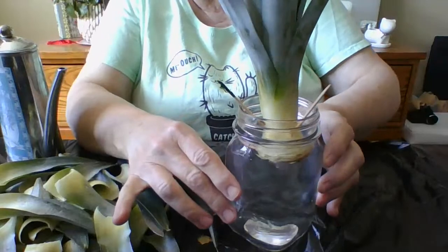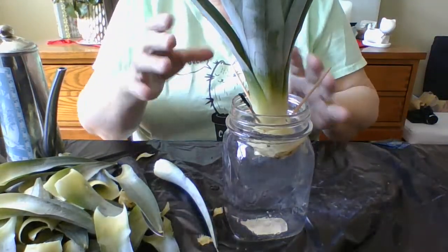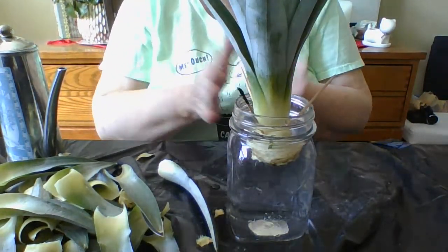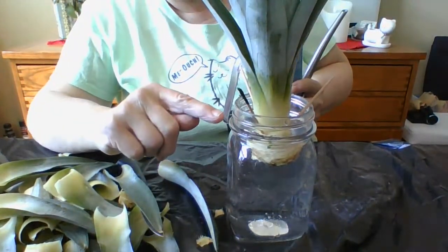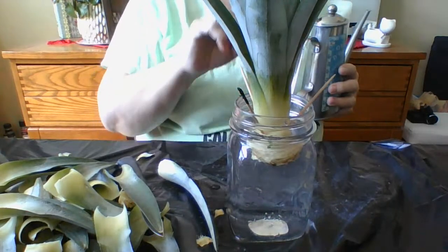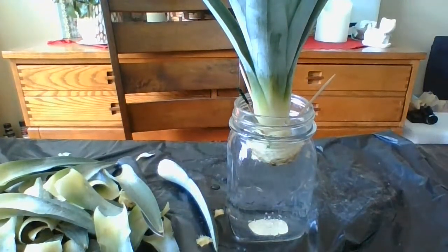The next thing I'm going to do is date it and label it, because I always like doing that — it tells you how long it took. One might take longer than another. I'm going to put today's date when I started it. For this particular plant it's going to take a few weeks, but what's cool is in about three to five days you will start seeing little knobs in that yellow part — that's where the roots are going to come out of, which is really cool.